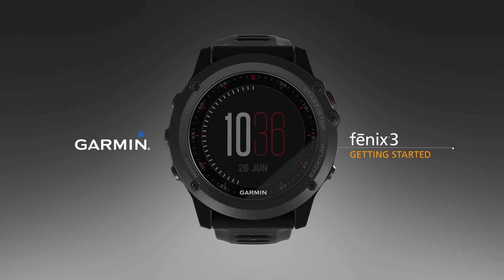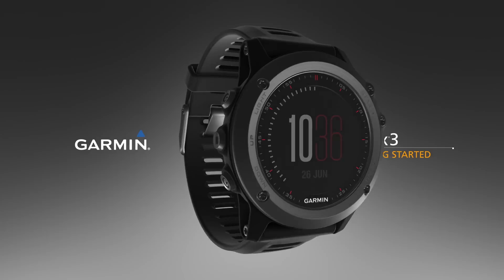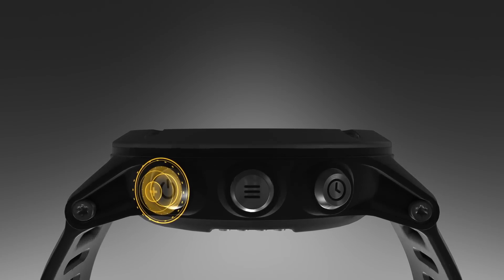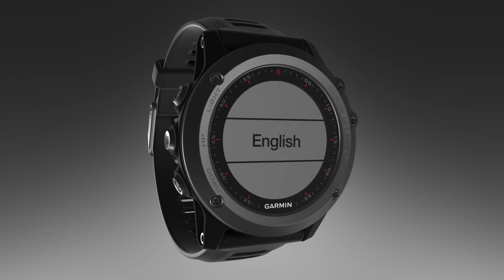Welcome to the Fenix 3. This video will help you get started using the features of this amazing watch. Press and hold the power key to turn on the device. The first time you turn on the device, you will complete the setup wizard.